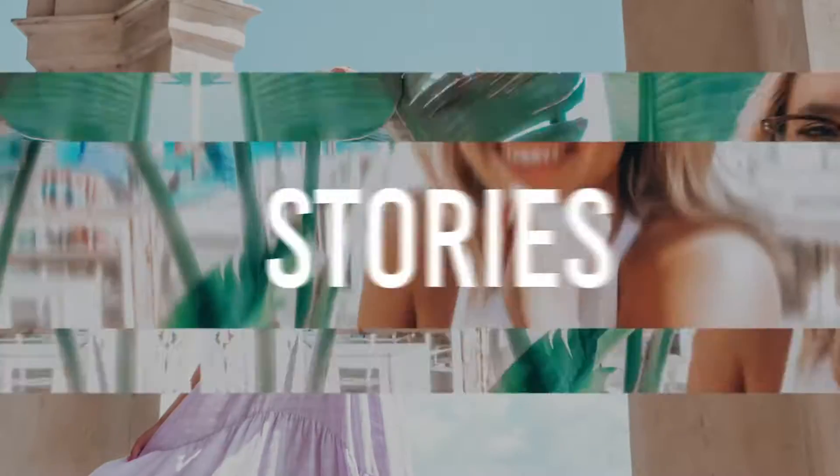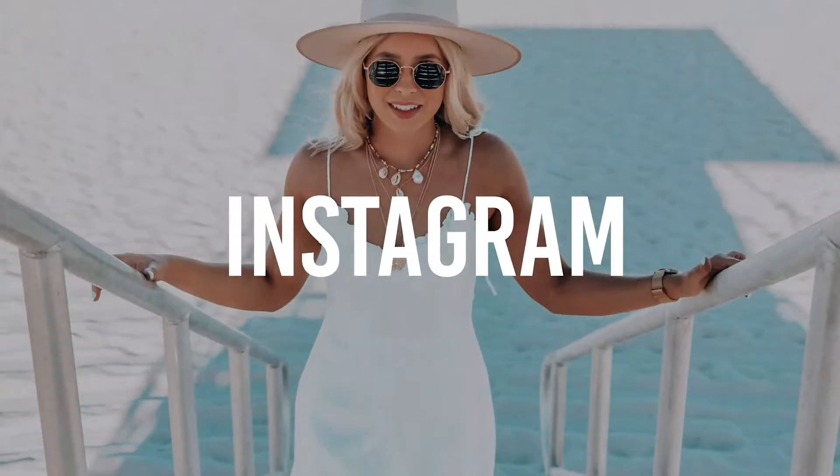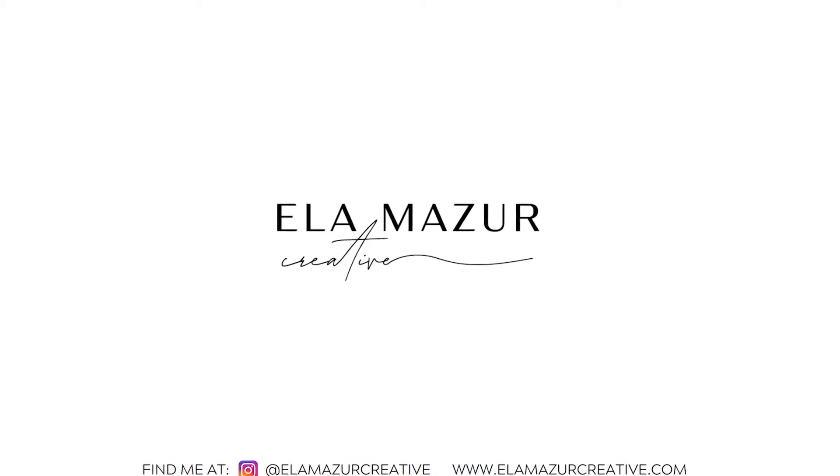Hey guys, today I thought I would show you a little bit behind the scenes of creating some content. I'm doing some flat-lay content for a brand called Jo Mercer and they have gorgeous shoes here in Adelaide, which I'll show you.